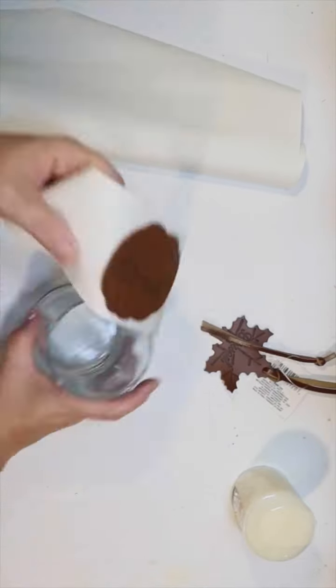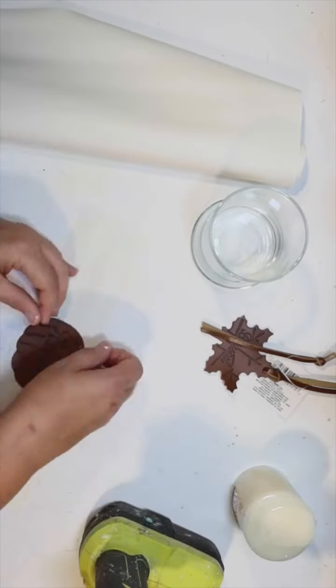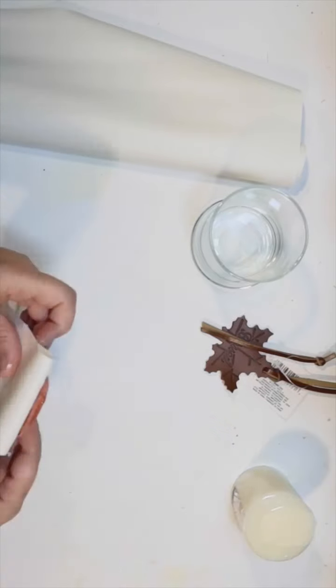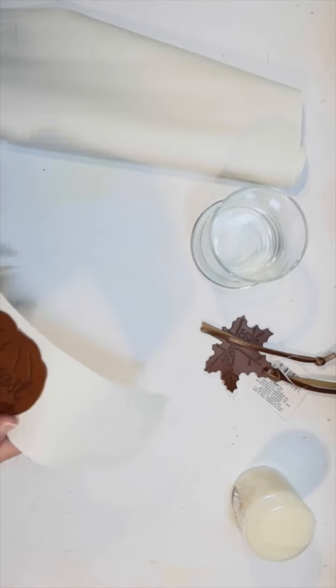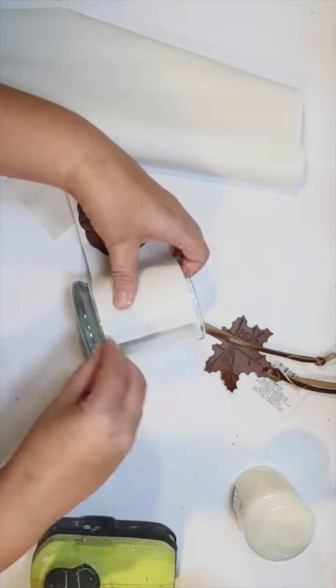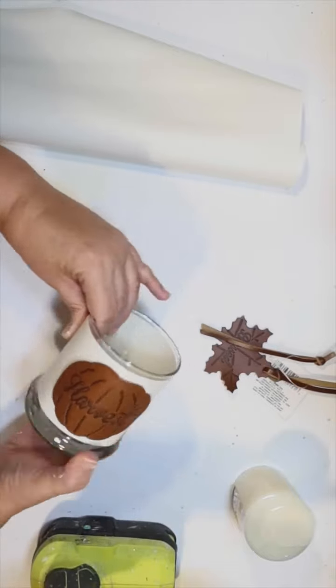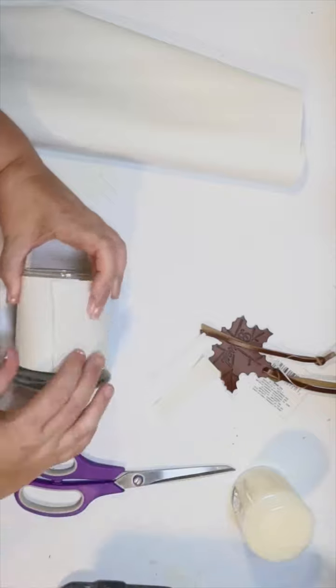I make sure it is secure, and now I can wrap my candle with that. I did notice that this did want to lift off a little bit — you might want to use a slightly stronger glue for this part if you are using the leather-on-leather approach. Then I use some hot glue to attach this to my glass candle holder and wrap it around. It looks so cozy and cute!